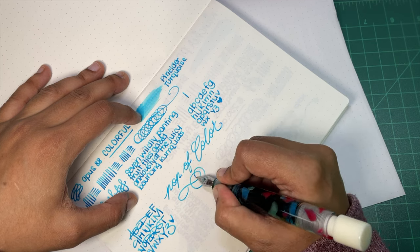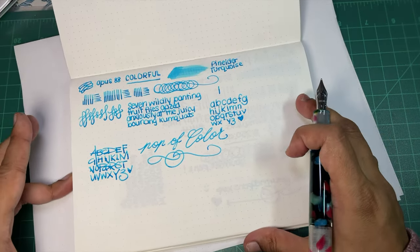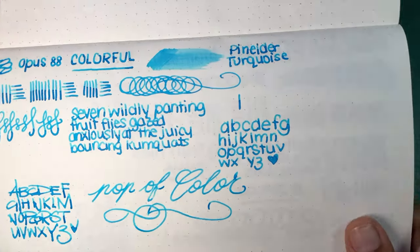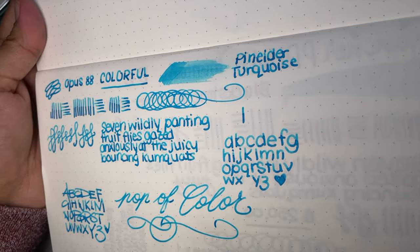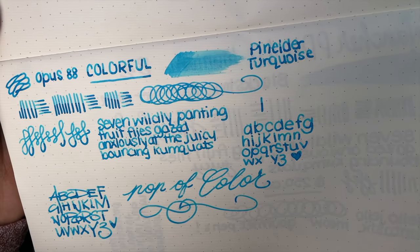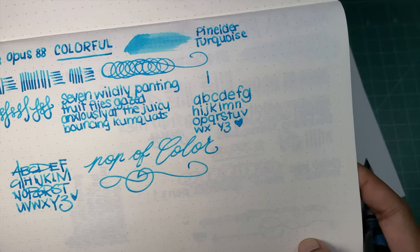Yeah, they make me happy. I think they're really awesome. And this ink is just gorgeous — a beautiful turquoise. It's definitely more of a blue turquoise than a green, not at all a teal turquoise. Sometimes turquoises end up being teal, but this is definitely turquoise.